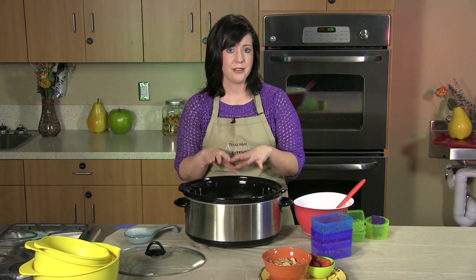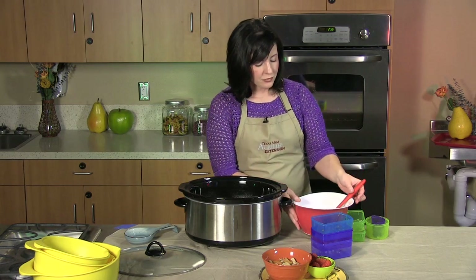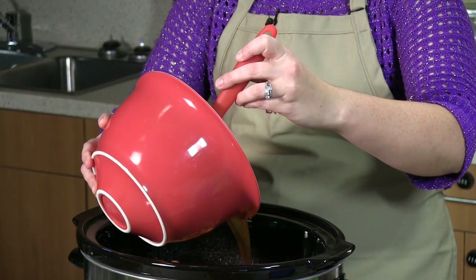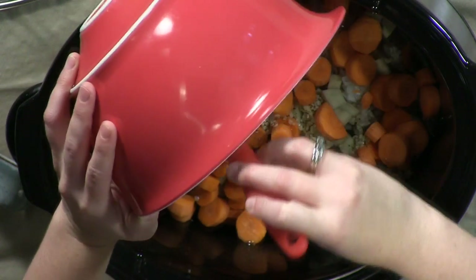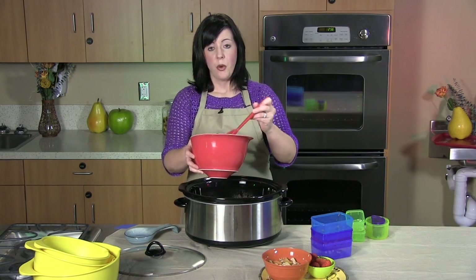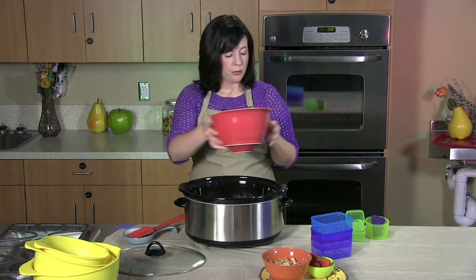With the vegetables alone you're getting lots of fiber in this recipe, and as Americans we do not get enough fiber, so it never hurts to add a little more to your diet. After that we're just going to pour in our wet ingredients that we mixed up ahead of time, right on top, making sure all the seasoning gets in there — and at this point you are done. Put the lid on, turn it to low, and let it cook for six to eight hours or until the chicken reaches 165 degrees internally.